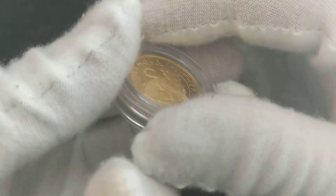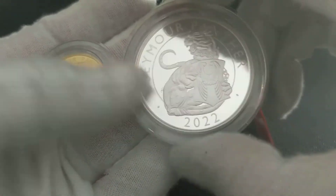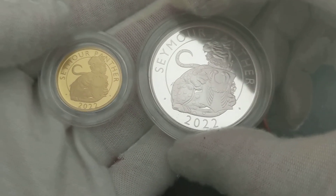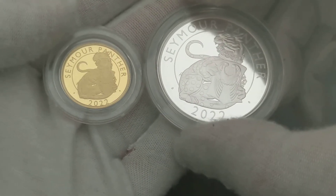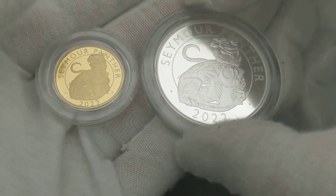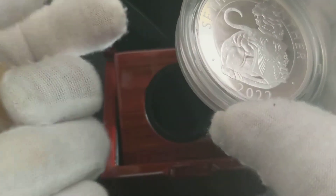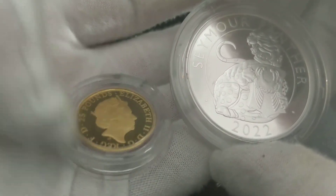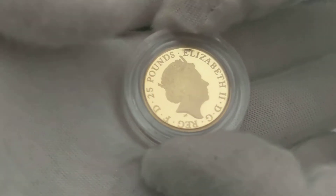Let's have a look at the silver and compare with the gold. Obviously the silver is bigger, but I actually like the colour of the gold. I think it's a bit more golden than the sovereigns I've recently got, and the Platinum Jubilee Queen gold proof. Really nice design. The Queen is looking good. Bit dusty maybe, not quite sure, but really nice coin.